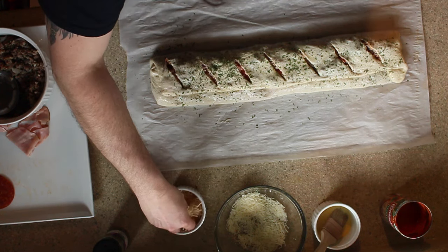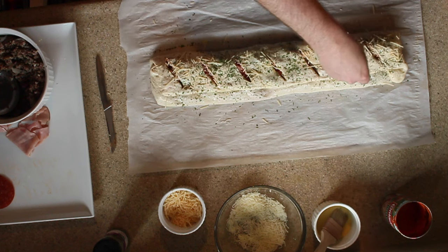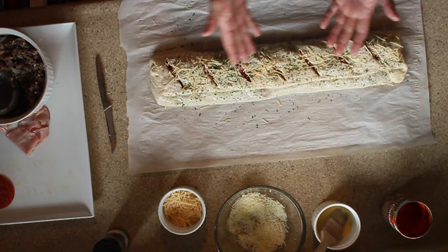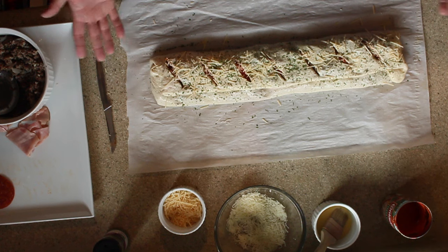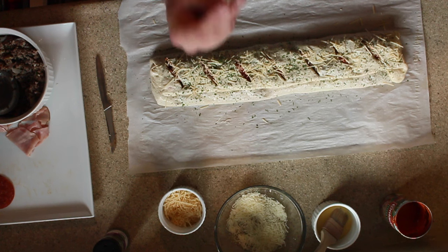Lastly, Parmesan cheese all over the top. From here you can pick this whole thing up and slide it right onto a sheet pan. This is going to an oven at 350 degrees for probably 15 to 20 minutes — I'm just going to eyeball it and see how it looks. When it comes out golden brown like a nice fresh baked bread, you have yourself a really nice Italian stromboli. Mangia!